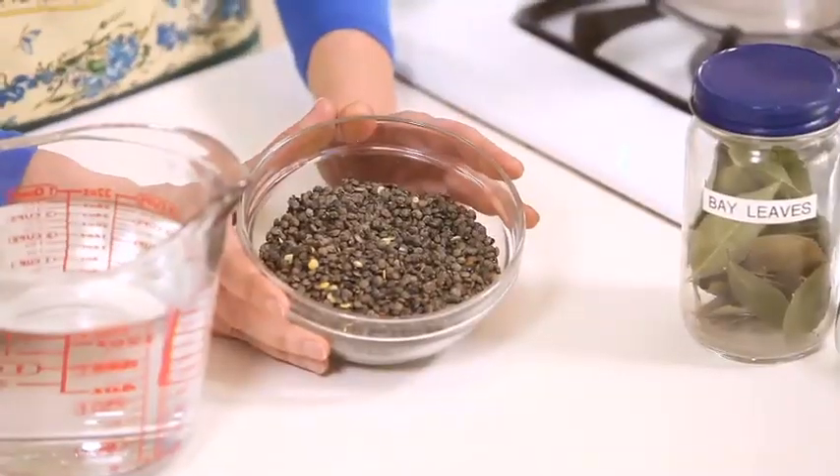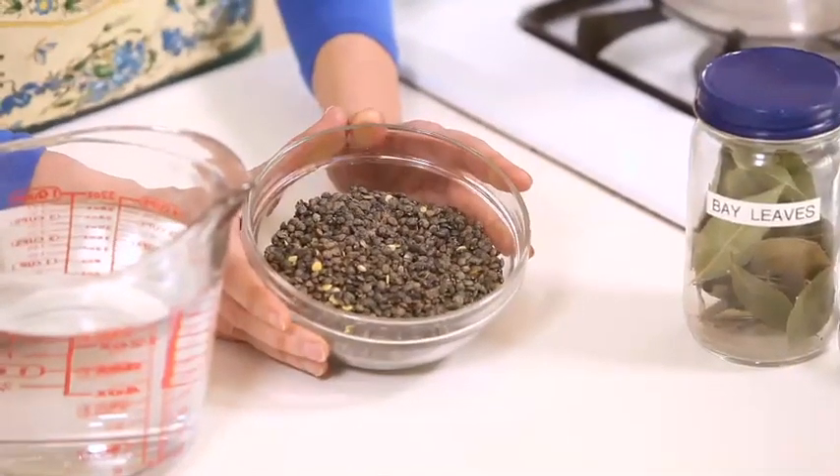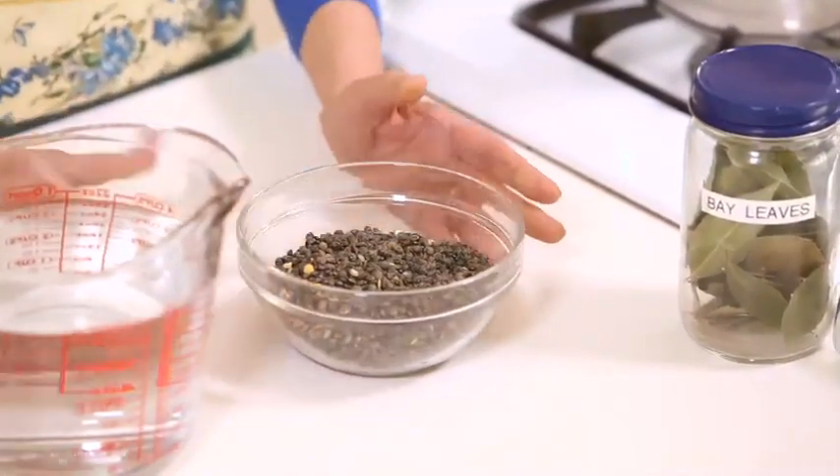I'll start by making the soup — French lentil soup. These are the French lentils. French lentils are high in protein and fiber and low in fat. Among the lentil family, the blue-green lentils hold their shape well while cooking, but they take a little bit longer to cook than other lentils. They have a mild earthy flavor.